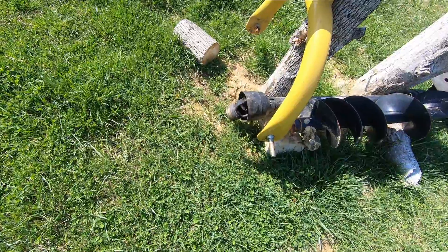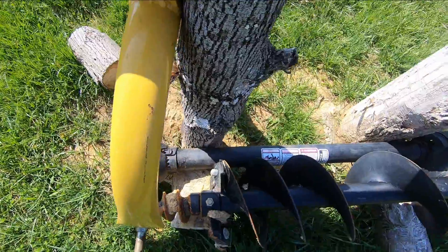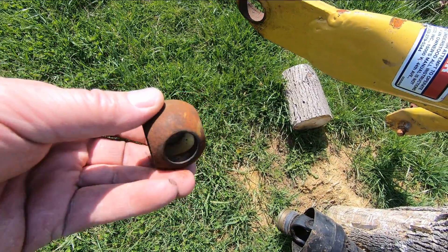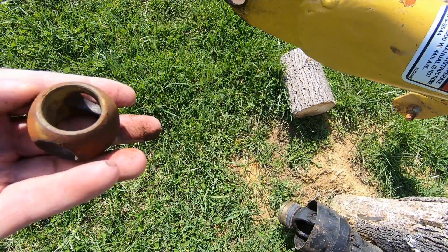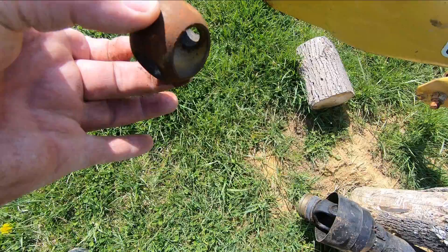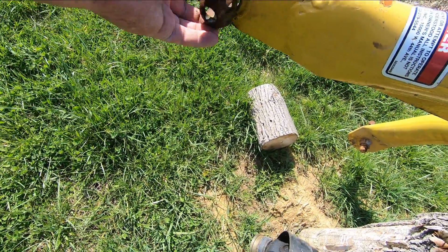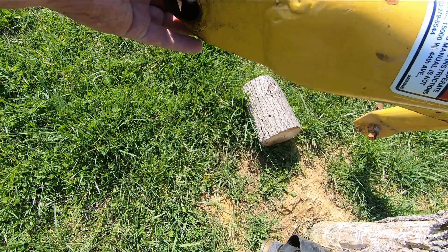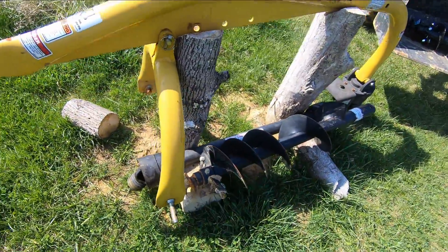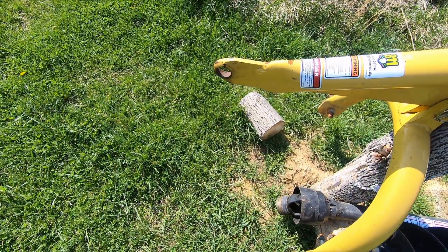The only real problem I have with this thing is this point right here. It's supposed to contain this with a little bit of heavy use, but it's wallered out this little hole to the point that this fell out. What's going to have to happen is I'll put it back in with the big hole, little hole like that, hammer the back end back in, and I'm going to weld it so it's solid. Other than that, this unit has been fantastic. Once I fix this part, which I think is the weakest point in the whole system, it'll be good to go.